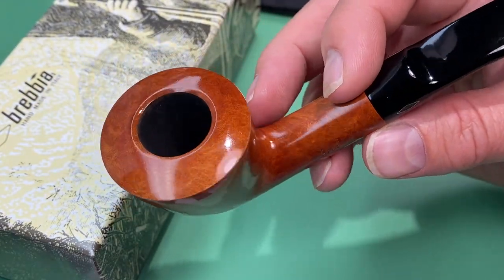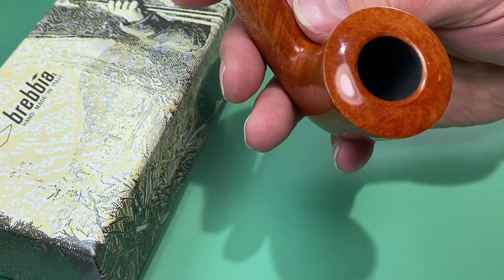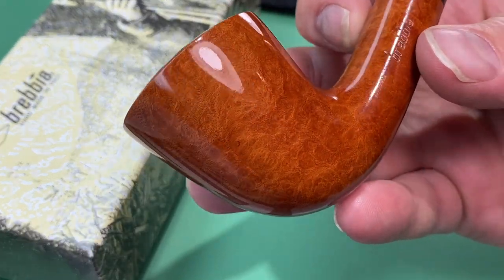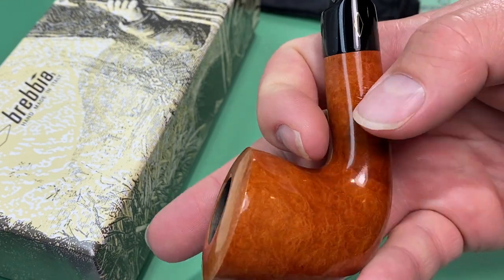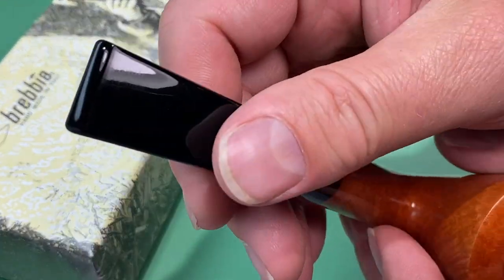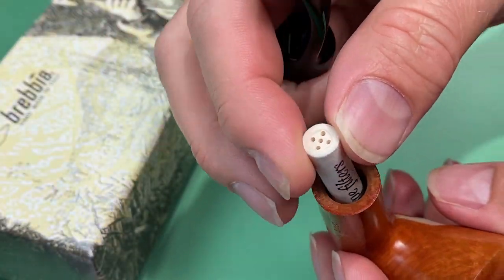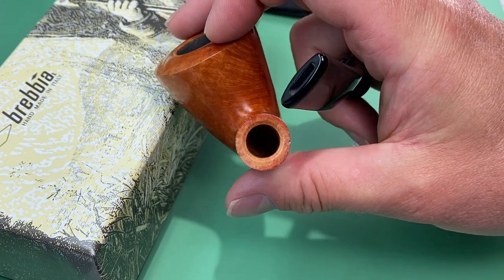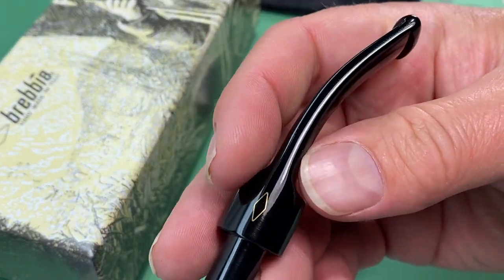It's a gorgeous pipe with nice thick walls, drilled perfectly centered. It has some beautiful grain there — a nice smooth pipe. They do have several models that are rusticated or sandblasted as well. It is a nine millimeter filter pipe and it always comes with a nice acrylic stem.